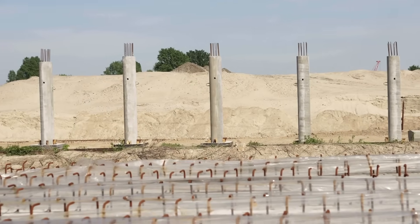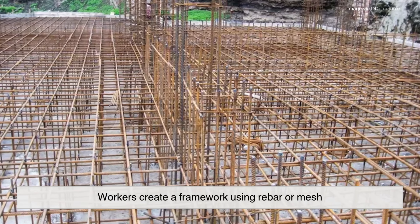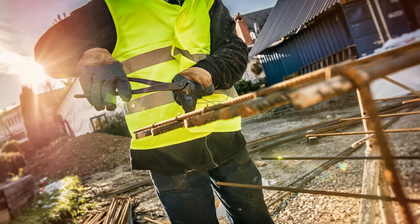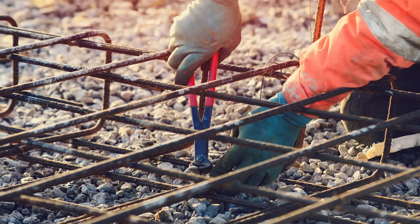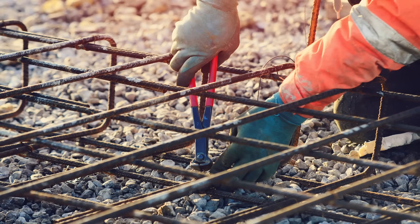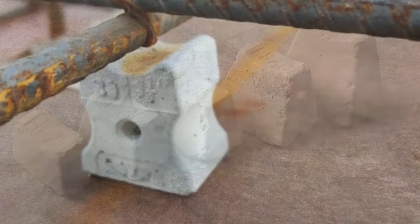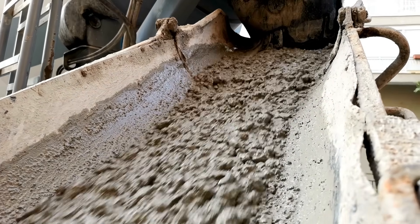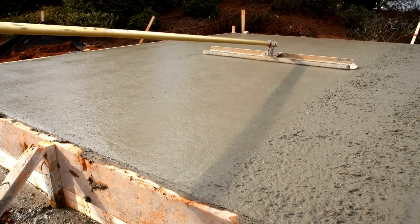So how is reinforcement actually used on site? Before concrete is poured, workers create a framework using rebar or mesh. This skeleton is tied together with wire and placed inside wooden or metal molds that define the shape of the final structure. It's important that the reinforcement isn't sitting directly on the ground or pressed against the mold edges. Small supports or spacers are used to suspend it within the concrete, keeping it in the right place — usually near the center of a slab, beam, or column. Once the concrete is poured and hardens, the steel is locked inside. From the outside you might never see it, but it's working behind the scenes to give the structure its strength.